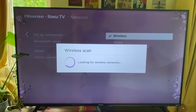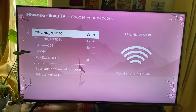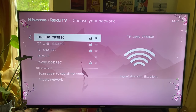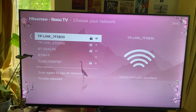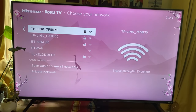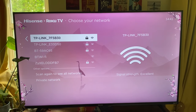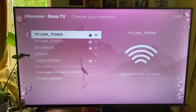Tap OK and the TV will scan for available networks. If no networks are appearing, this is likely because your TV is too far away from your Wi-Fi router — for example, if you've just set up your TV or moved it to a different location. Simply move it closer to your router or try getting a Wi-Fi booster.